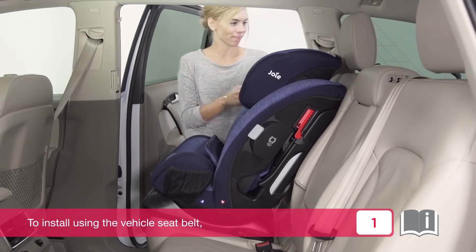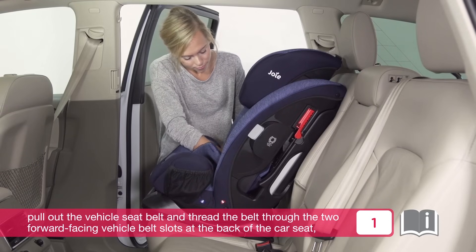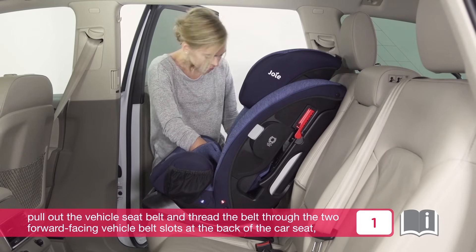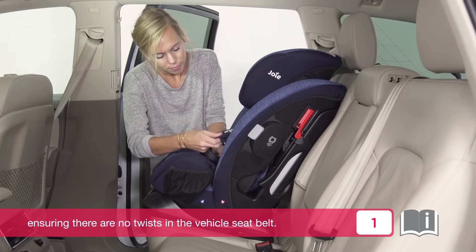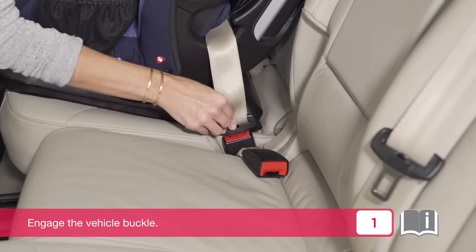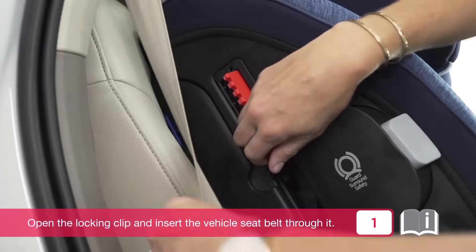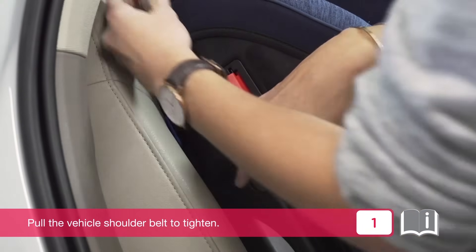To install using the vehicle seat belt, pull out the vehicle seat belt and thread the belt through the two forward facing vehicle belt slots at the back of the car seat, ensuring there are no twists. Engage the vehicle buckle. Open the locking clip and insert the vehicle seat belt through it. Pull the vehicle shoulder belt to tighten.